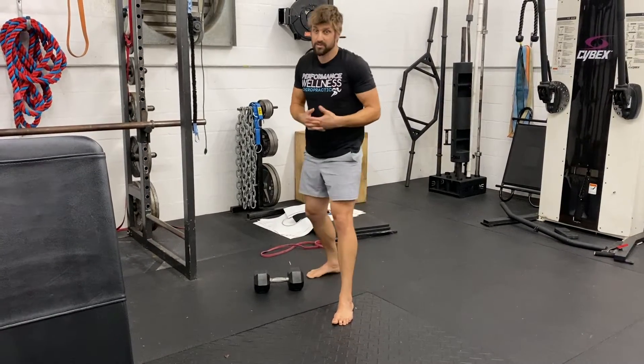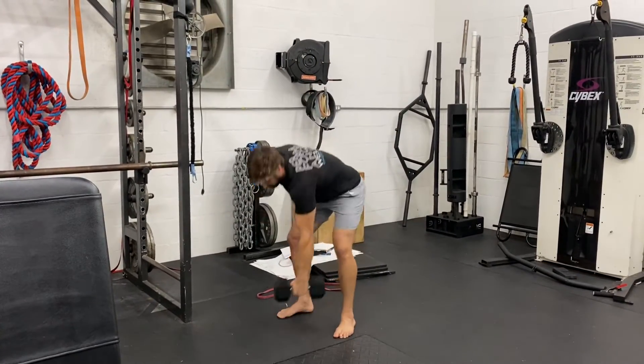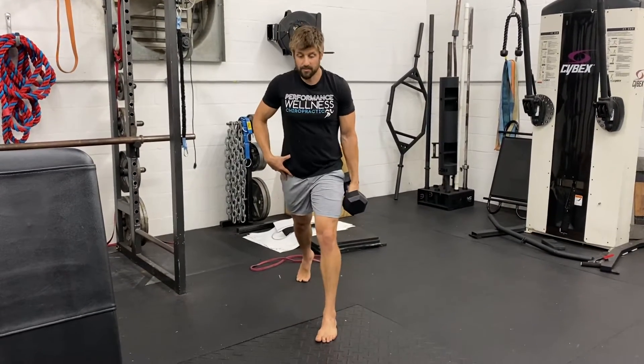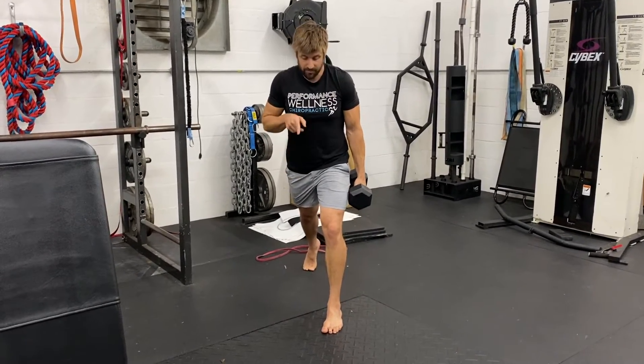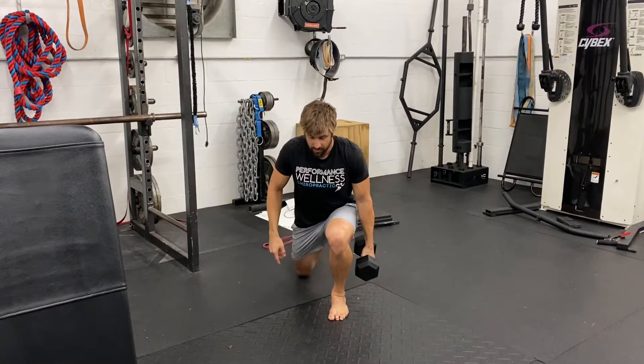When we're ready to load this exercise after body weight, a couple different options we have. We can go to dumbbell — starting with a dumbbell in the same side hand. Same rules apply: square the hips forward, then shift down and forward, driving that knee forward. If we need to widen the stance we can do that as well, then back up.